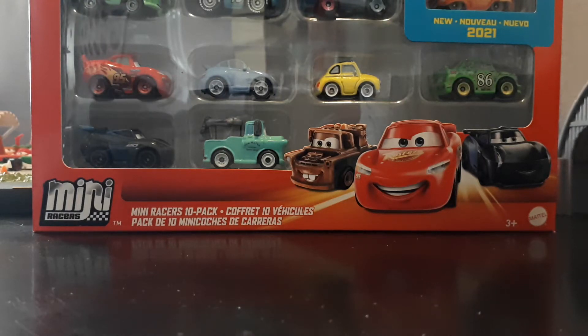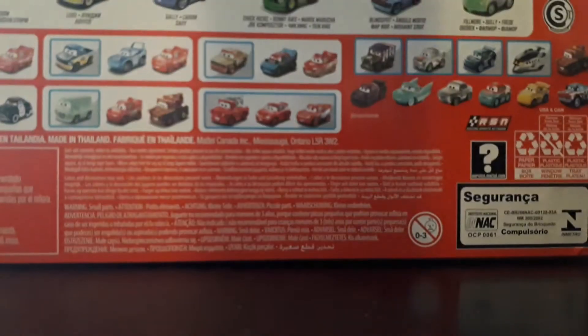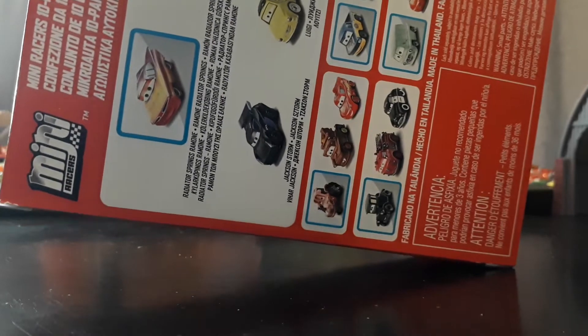What's up everybody, welcome back to another video by TrunkFreshGrid34. Today we're going to be taking a look at the new — or I guess kind of new now — Mini Racers 10 Pack, which features the brand new Radiator Springs Ramone.